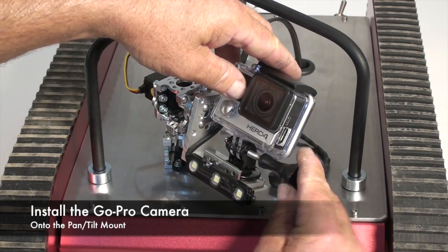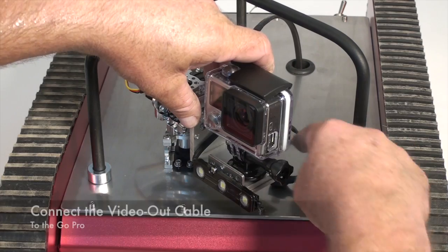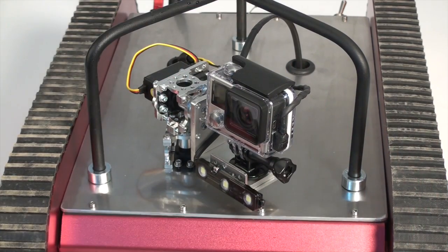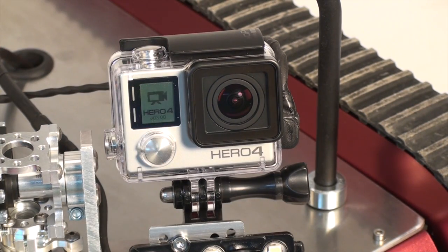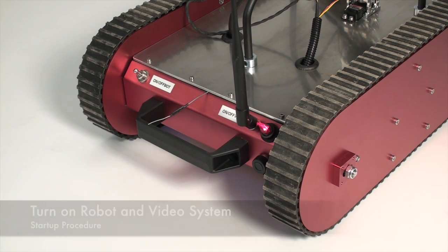Replace the top deck screws and turn on the Spektrum DX radio. Next, install the GoPro camera and connect it to the video system by plugging in the video-out cable. Turn the GoPro camera on, and then turn on the robot and the video system.